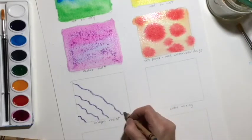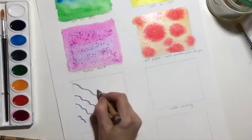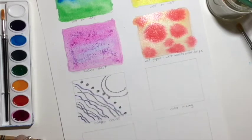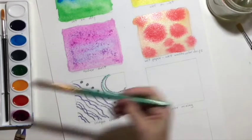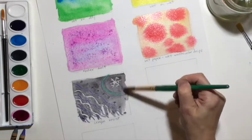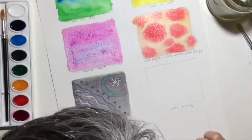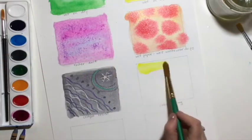On to crayon resist. I had already started some with these construction paper crayons — they're just a little bit darker, and you can use them on dark paper as well. You can also use oil pastels, and then simply paint a wash of watercolor on top, and you can see your design underneath. White crayon is especially exciting with a dark color on top.